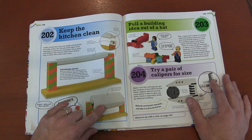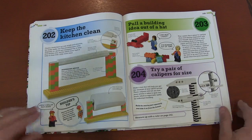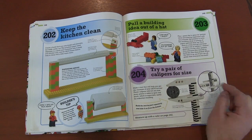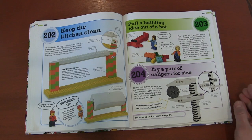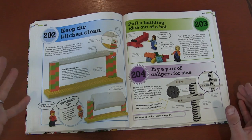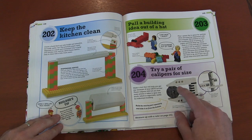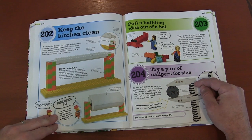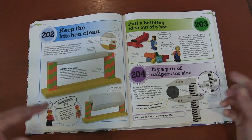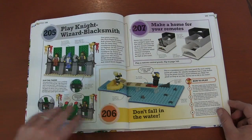A towel hanger. Pick an idea from a hat — you pull something out of the hat and build whatever it is. A pair of calipers for size: as we all know, basically one brick is equal to three plates, but not all pieces fit that perfect shape. You can use this for the round plate here to figure out exactly how many bricks or plates deep or wide your buildings are. So it's like a tool for Lego builders — I thought it was a really cool and useful design.